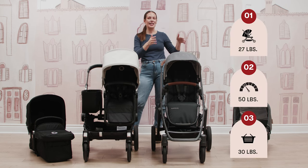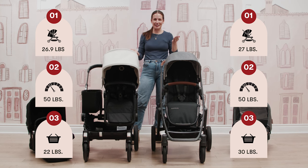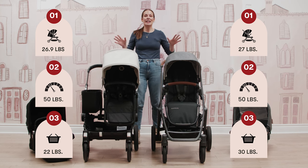Your Vista weighs in at 27 pounds. Your Donkey weighs in at 26.9 pounds. Very comparable weights there in terms of your stroller.